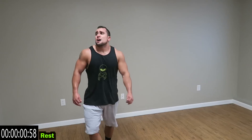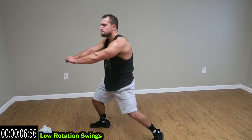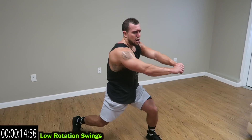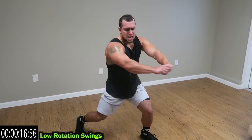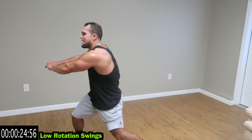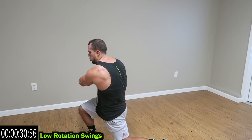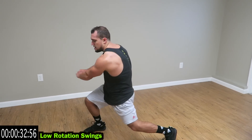Relax. Go to low rotation swings — squeeze down. You're already exhausted, keep fighting with me. Stay low, transfer the feet as fast as you can. Come on, keep fighting guys — it's not meant to be easy. One more second.